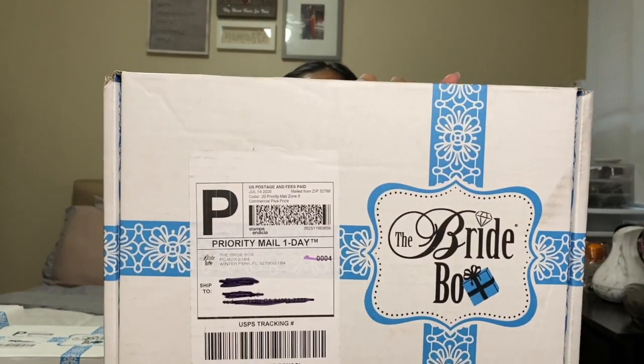Hi guys, welcome back to my YouTube channel. I miss you all — I'm so sorry it's been a while since the last time I posted a video. I've been very busy with other things and have a lot of goals and timelines to focus on. But today I will be doing an unboxing video from The Bride Box. This will be my third box from my entire subscription with this company.